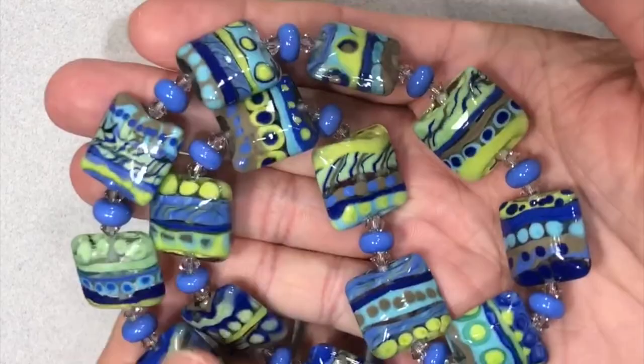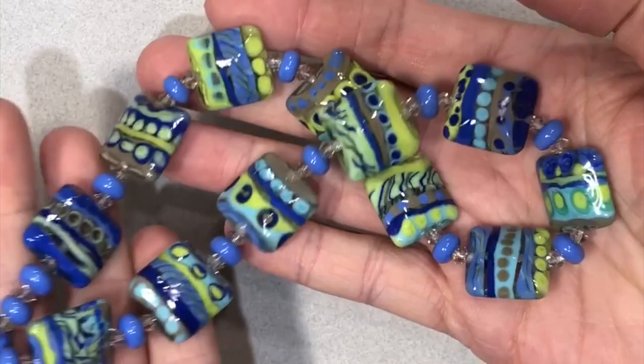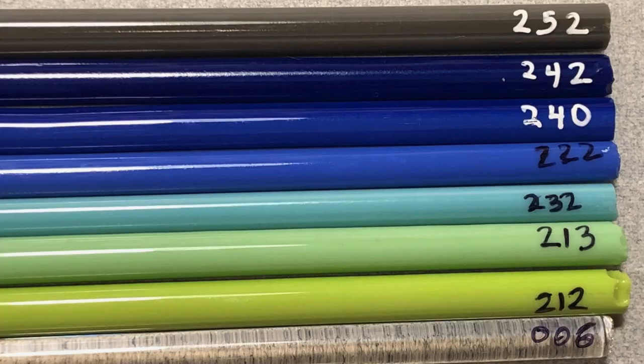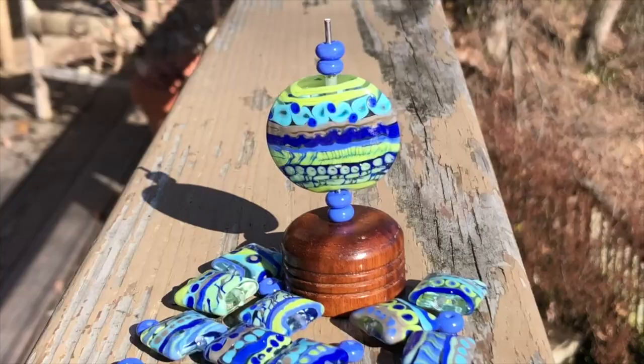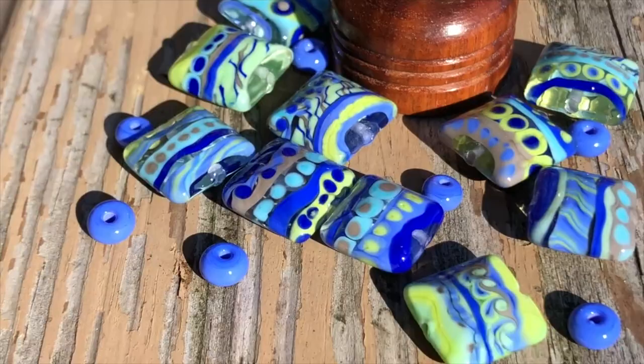Hi, this is Juliet, welcome to my studio. Today I'm going to show you how to make a bead style which I call amalgamation. It's a type of bead I've been making for quite some time. It's fairly versatile — it makes great bead sets for jewelry, but it can also be used for focal beads. I'm going to show you a focal bead today made with a slim, extra large size lentil bead from Zuzi's Press.